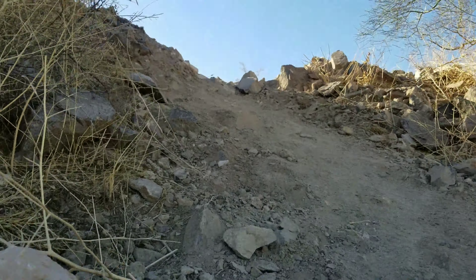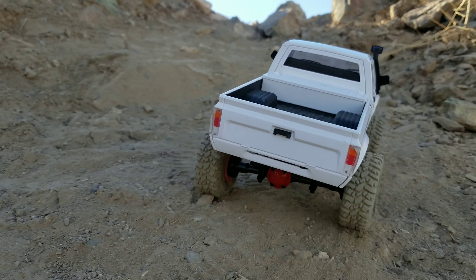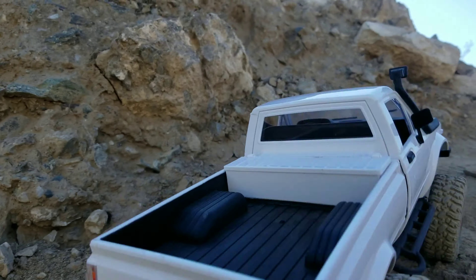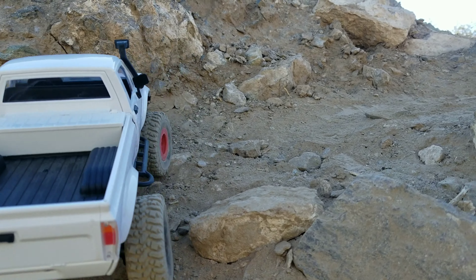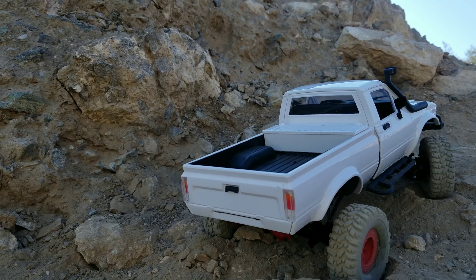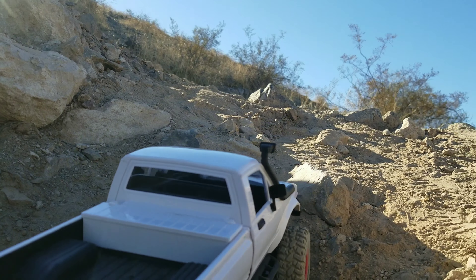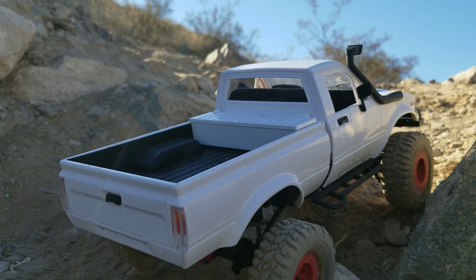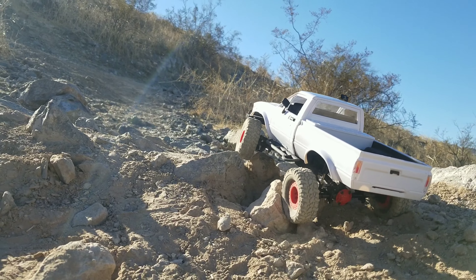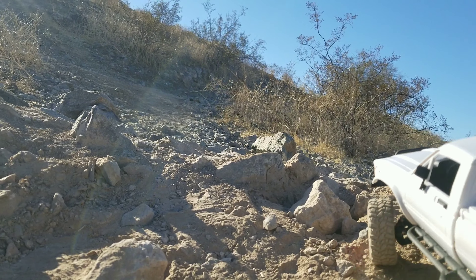Let's go WPL, let's get this hill climb done. That rock right there — there you go. The C24KM is up. Stuck on its two-speed right there, but we're not really stuck — just need to take a different route.